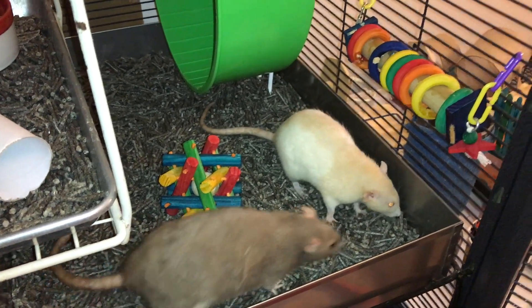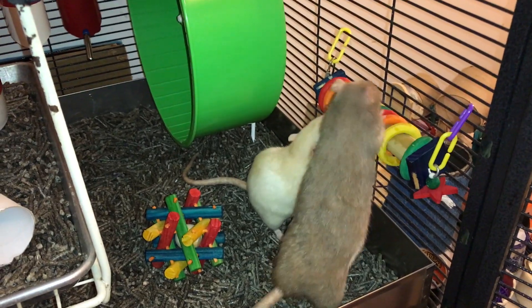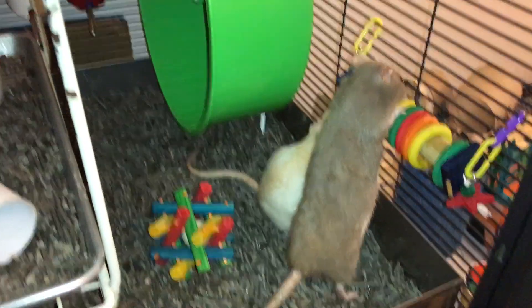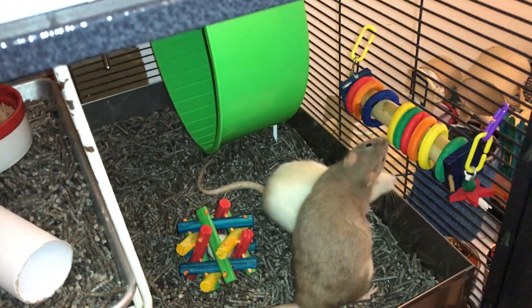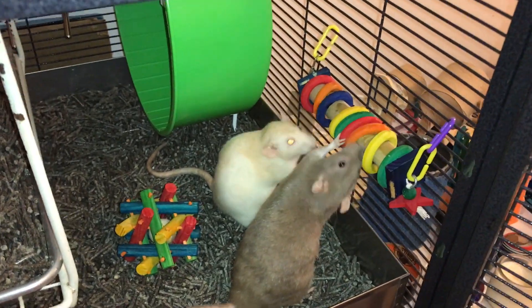Hey guys, it's Shadow of the Rat, and for today's video I'm going to be reviewing these two foraging toys right here. They're not super similar, but I can't think of a way to review this one by itself, because it's sold as a foraging toy, but it's not really a foraging toy. I'll kind of get to that in a minute.